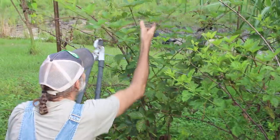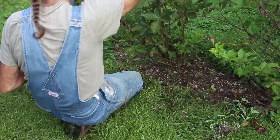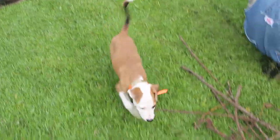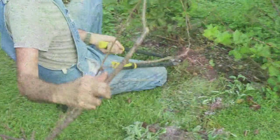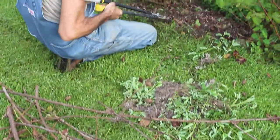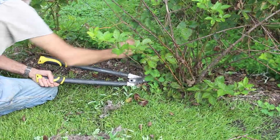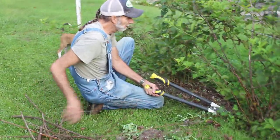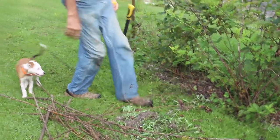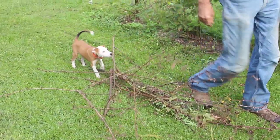We'll start up top here and take this thing down little by little so we don't have so much to handle. It may seem like you're doing a lot of damage to the plant, but you're really not. We'll move all this to the side — my dog was helping me out here but he's gone and dug into an ant bed and got them stirred up.